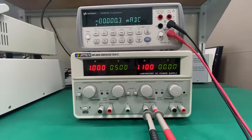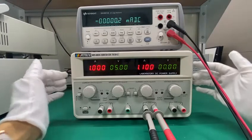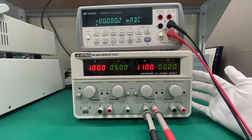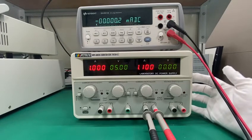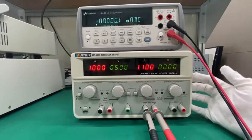Today I would like to make a general introduction of this triple channel DC power supply. This power supply has five models which are 30 volts 3 amp, 30 volts 5 amp, 30 volts 10 amp, 30 volts 60 volts 3 amp, and 60 volts 5 amp.